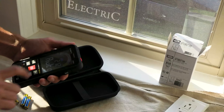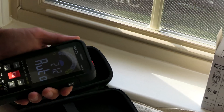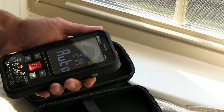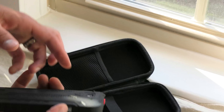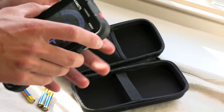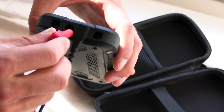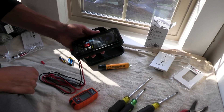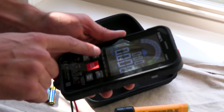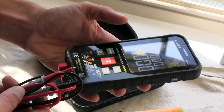It looks like it's totally auto-ranging across all the different functions — that is really unique as opposed to selecting. Auto power off, 10,000 counts, CE. It's got a flashlight, just enough to take the edge off. I do greatly prefer the right angle plugs, so I'm thankful they sent those. Select AC — it's got hertz, milliamps, true RMS. Got a hold button. Let's put this to work.